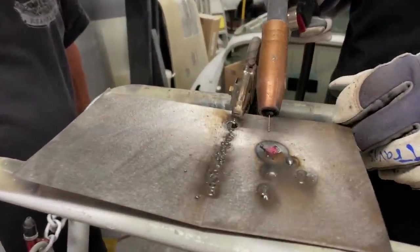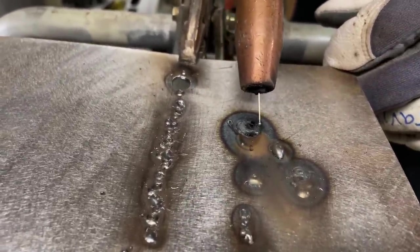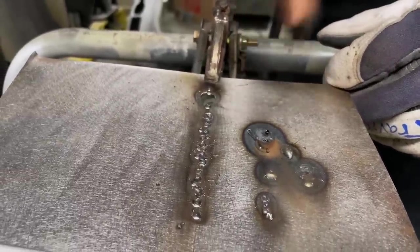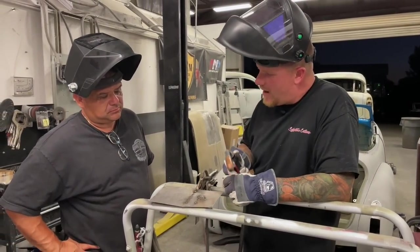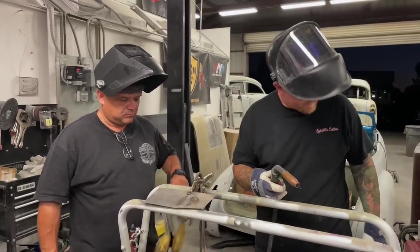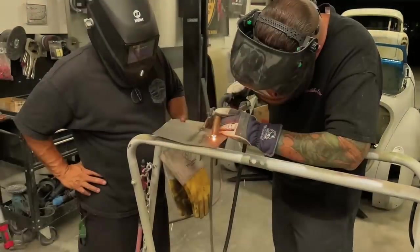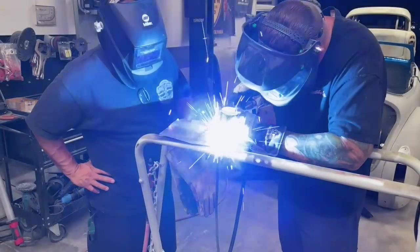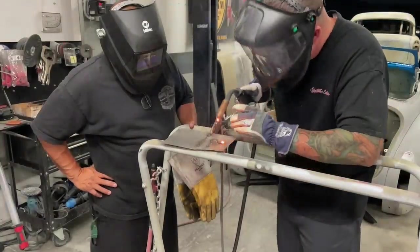Now look at the heat affected zone right here, how far this goes out — and it's also undercutting the sheet metal right here. It's way too hot — if I even stay on this for a split second longer, that half inch mark is going to drop right through, just like you had. So it boils down to time, how much you move, how much you're on the trigger, and coming up with the right setting. If we put it where I like to be, I think our wire setting should be semi-close.